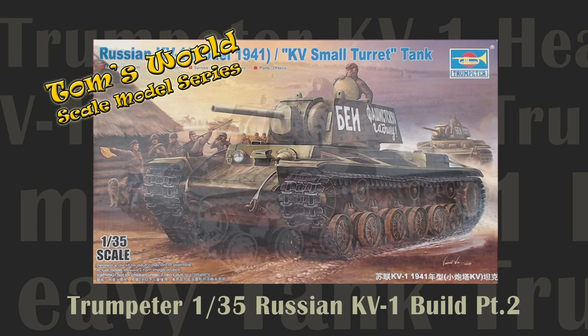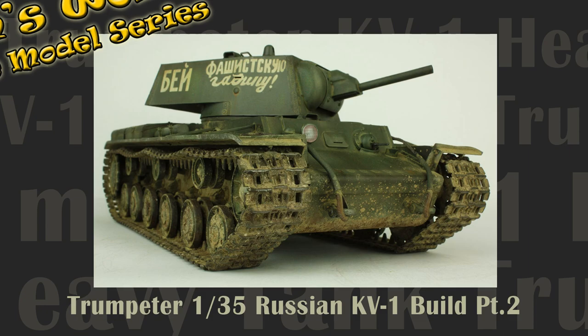Stras Vetti and welcome back to Tom's World's scale model series. In this episode we paint and weather our Trumpeter KV-1 heavy tank.